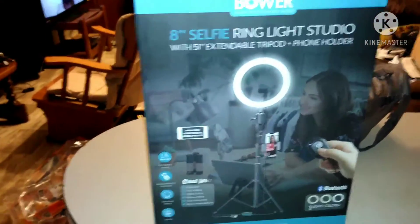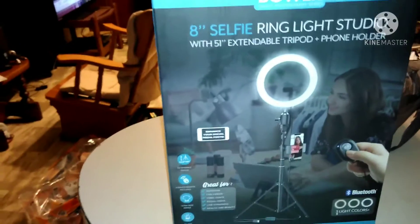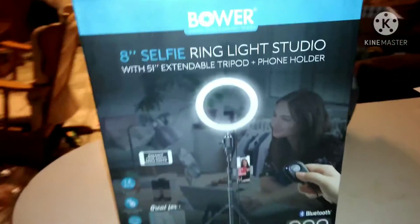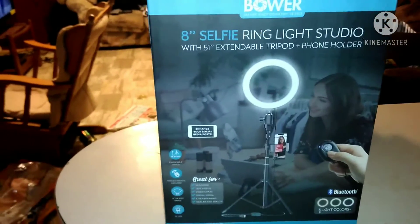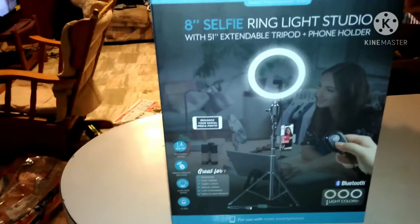Last but not least, I've been wanting one of these and I finally got one — a ring light. I figured it's time to see what it does. I'm getting tired of holding the camera and phone, so we're gonna see what this ring light does. I may do a video on how to assemble it and see how it works.